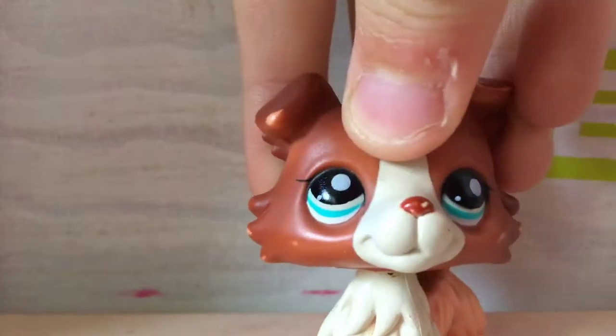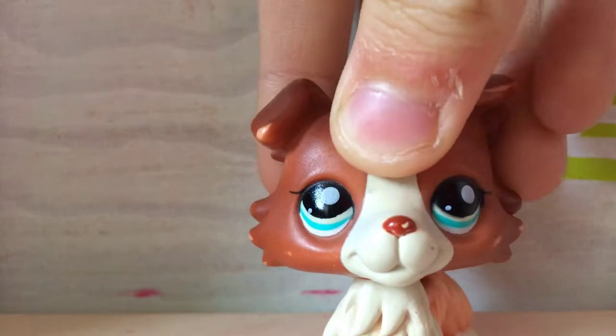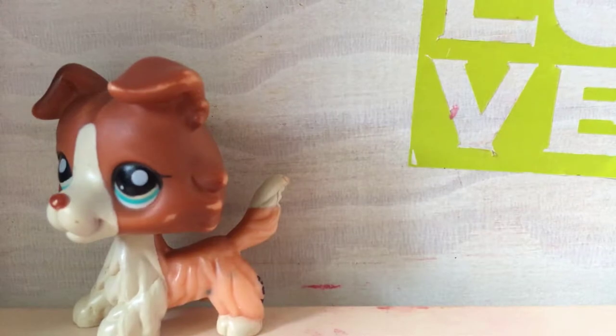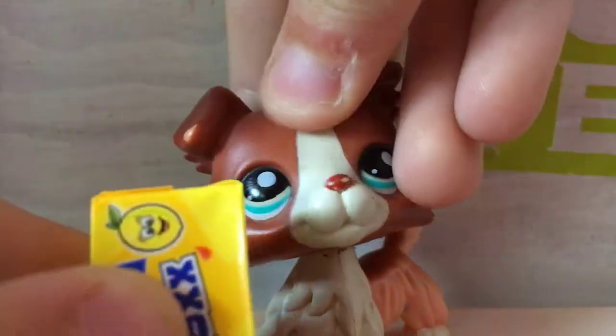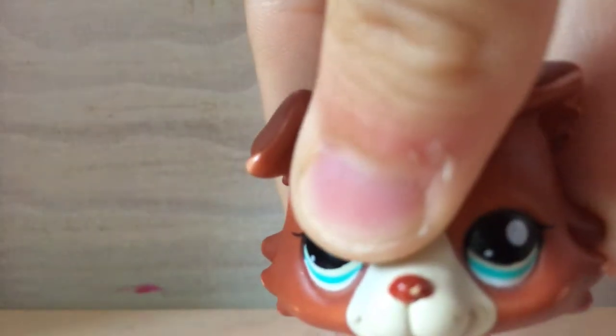Hey guys, it's me and today I'm going to show you all of my LPS accessories that are all in this green bag. So let's get started.